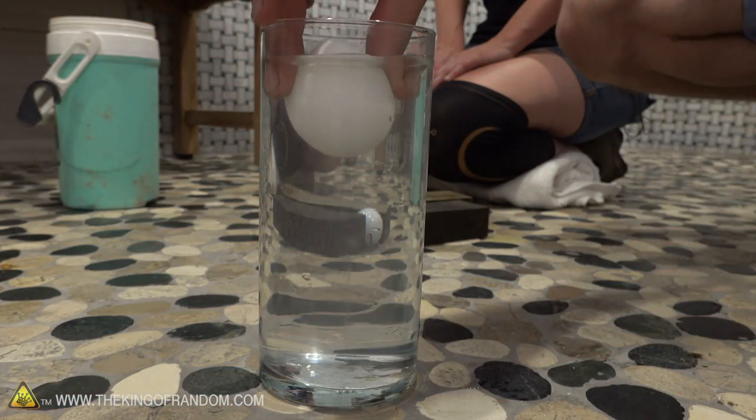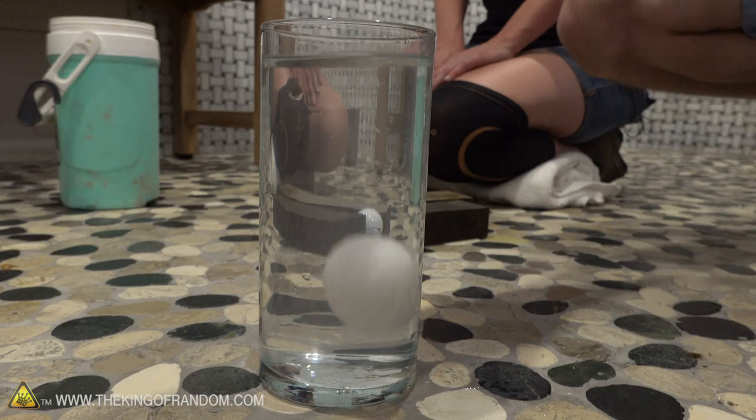A human body is 0.985 density. So even in normal water, a human body will usually float, especially if you breathe in, because that increases your volume while adding negligible change to your weight.